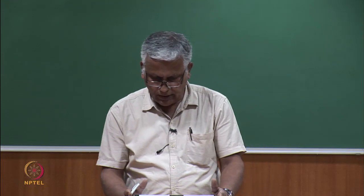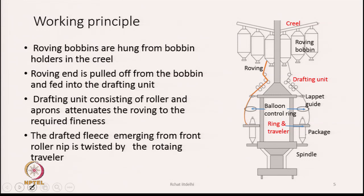Now let us go into details of the working principle. Rovings hang from the creel; the roving end is pulled down from the bobbin and fed to the drafting unit. The drafting rollers pull the roving continuously — there is no other device to unwind it. The pull exerted by the back pair of drafting rollers causes the roving to slide down from the roving bobbin and continuously reach the drafting unit.